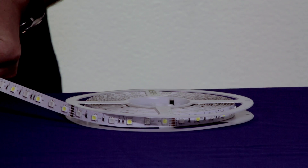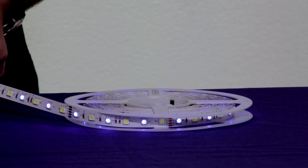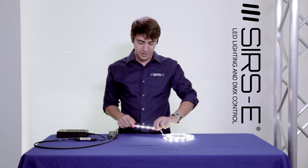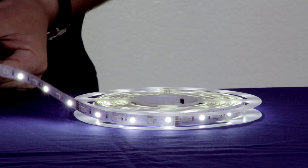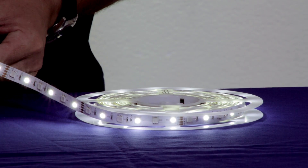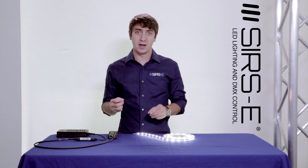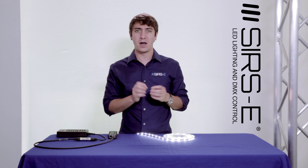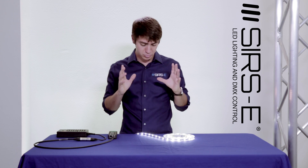This strip has RGB LEDs and it also has a neutral white LED in between every RGB LED. What this does is it allows users that really need an RGB plus white option for their kitchen countertops or any other application where they need a neutral white option, either for a working light or just regular nice white light.